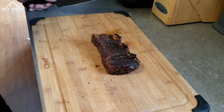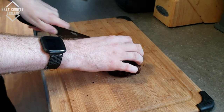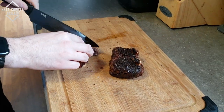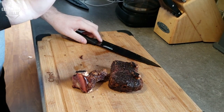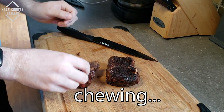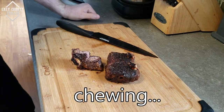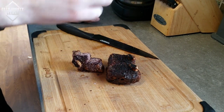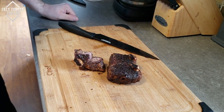Here is one of the racks of short ribs all done. It sat and rested for a few minutes, so we'll cut in and give it a taste. A knife went through that pretty easy — that's what she looks like on the inside. Pretty good. Well, that tasted pretty good. No smoke flavor obviously because it was in the Big Easy, but the inside is so tender, not dried out at all — it's pretty juicy. And the rub on the outside tastes perfect.